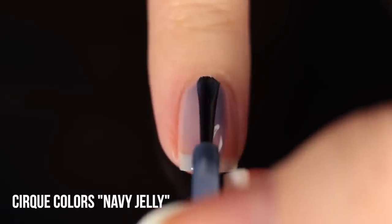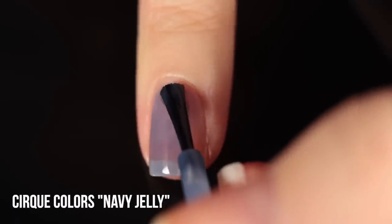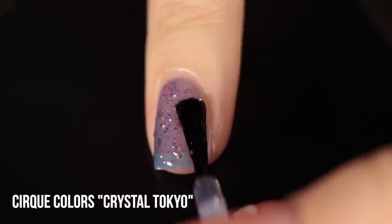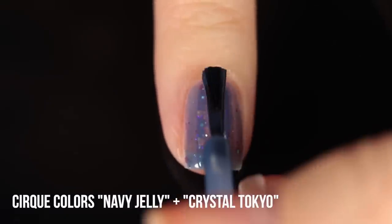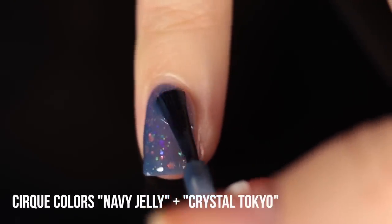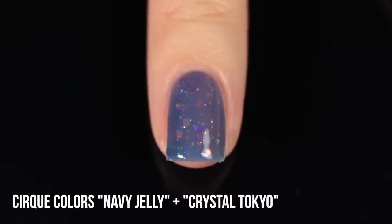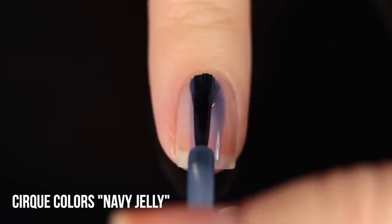Just to give a quick example of how a glitter topper can change based on the jelly you're sandwiching it in, I'm going to use the shade Navy Jelly — a deep, almost grayed-out slate blue jelly — and pair one coat of Crystal Tokyo over it. You can see it already gives off a different vibe because the glitters in Crystal Tokyo are iridescent and change based on what you put them over. Over the blue, they give off different colors, and those golden glitters combine with the blue to almost look greenish, creating a cool, deep tone.